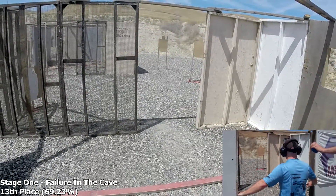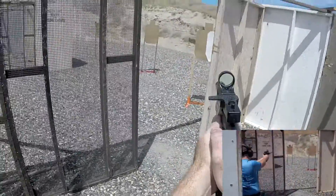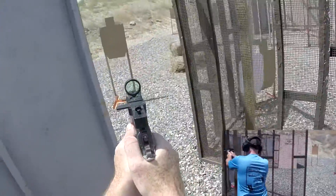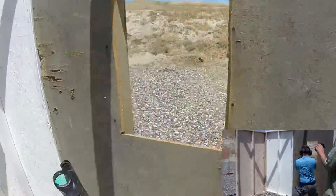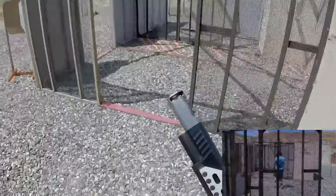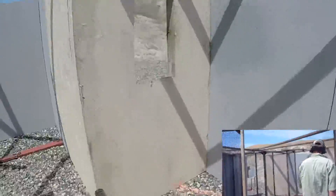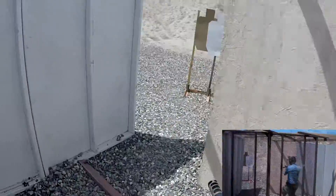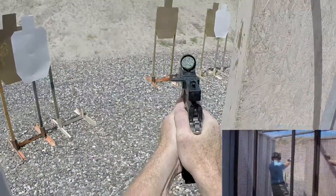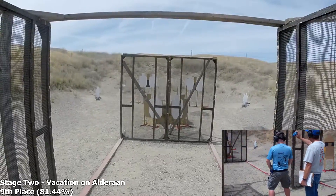Shooter ready. Stand by. Shooter ready. Stand by.